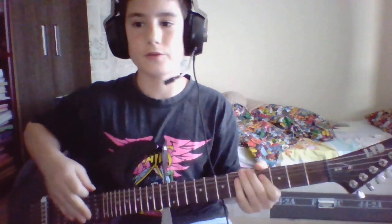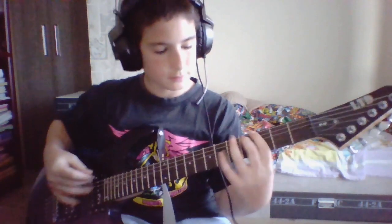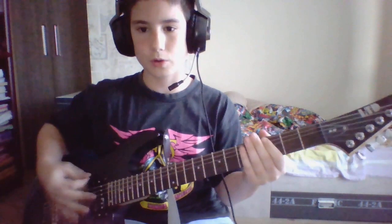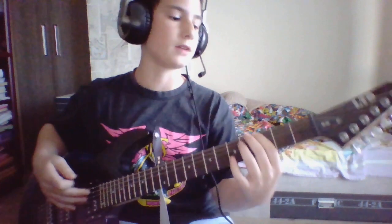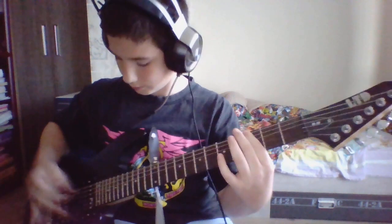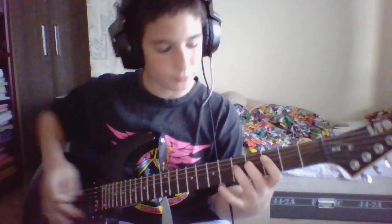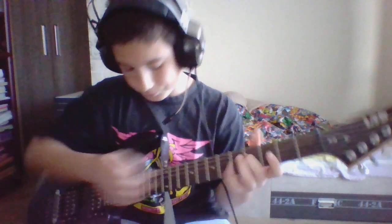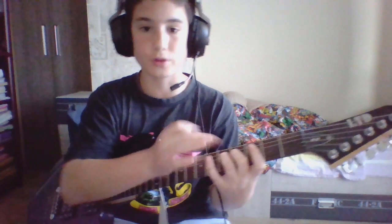It is a very easy riff — one of the easiest riffs you can ever play. You play each note twice. We start off on the 6th string and on the 3rd fret, we do it twice, and we have our both fingers on the 4th and 5th fret.